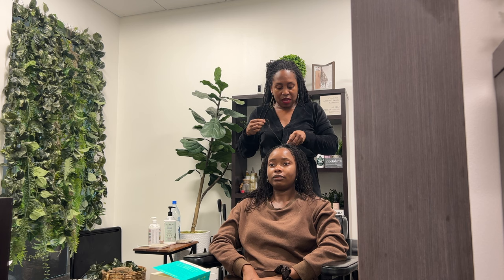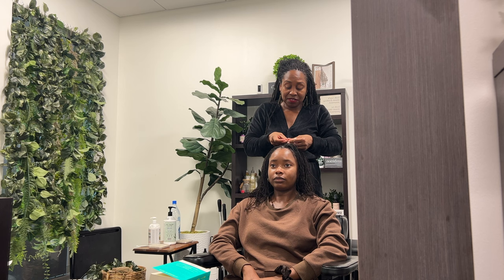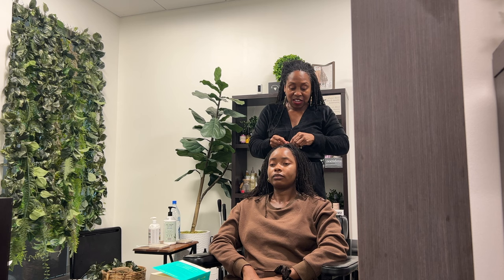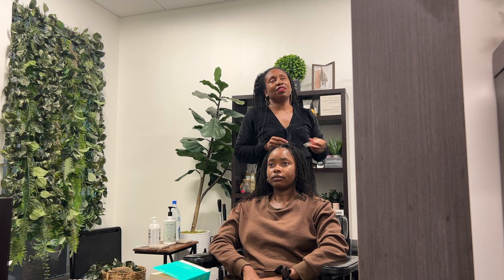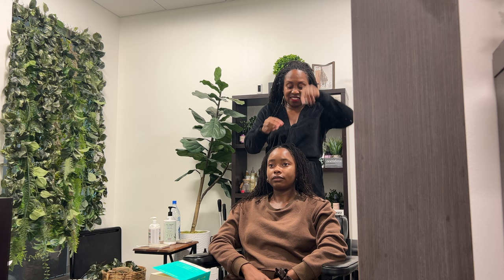If hair is in its natural state, it doesn't need a lot of add-ons and additives. You just need a good cleanser and a good moisturizer. You don't need to pull your hair left, right, up, down — over-styling, over-processing with every product on the market. There's no need to put gel in locks; locks and gel don't go together. There's no need to spray your locks with water — it's not a plant.